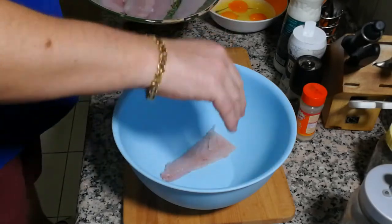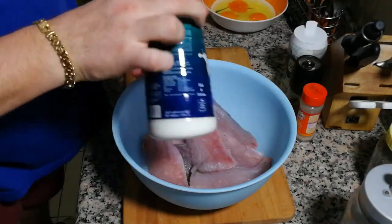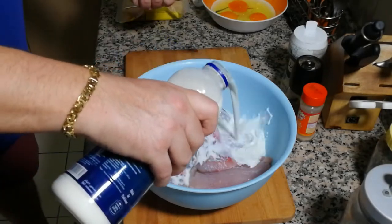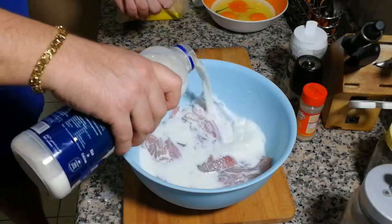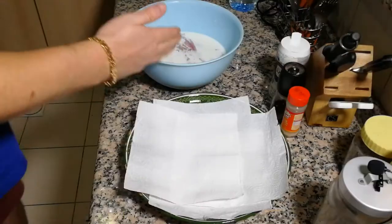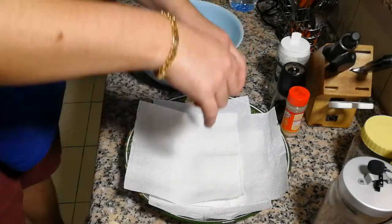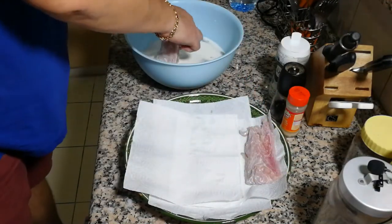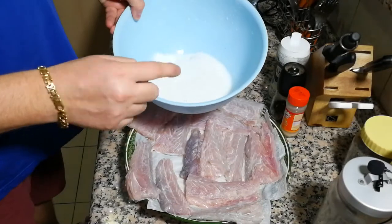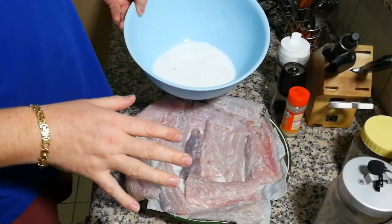Add fresh milk and make sure the fish is covered like that. Leave it for half an hour. Okay, time's up — take it out. Throw the milk or have it with tea or coffee if you like experiments.